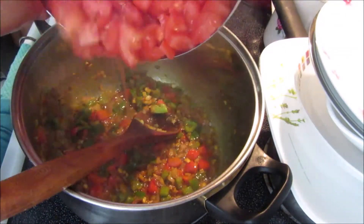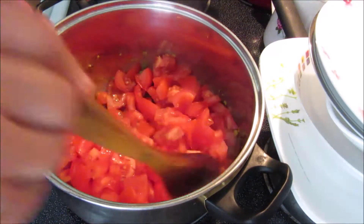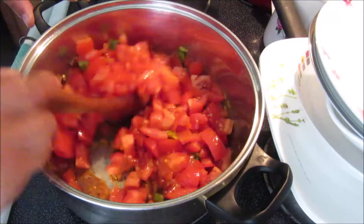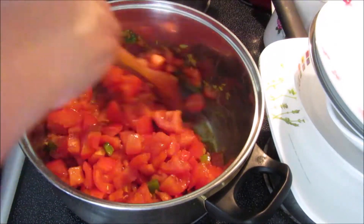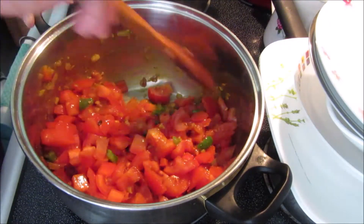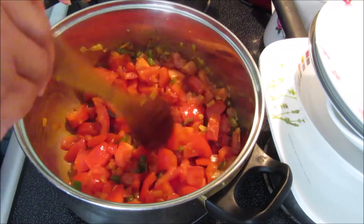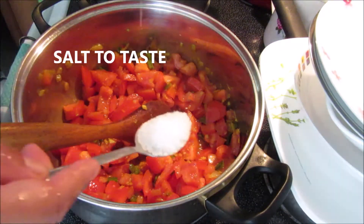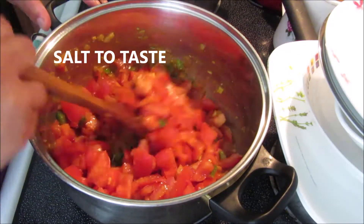The sofrito is frying up nicely and here I have the roughly chopped tomatoes. In they go, and this will stir-fry until it dissolves. I still have four more to cut but I put some in now so you get the idea — also so my garlic doesn't burn. We're going to add salt to taste, mix that up, and keep it on medium-low heat so it doesn't burn.